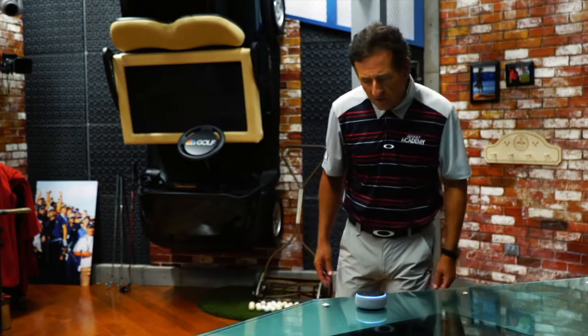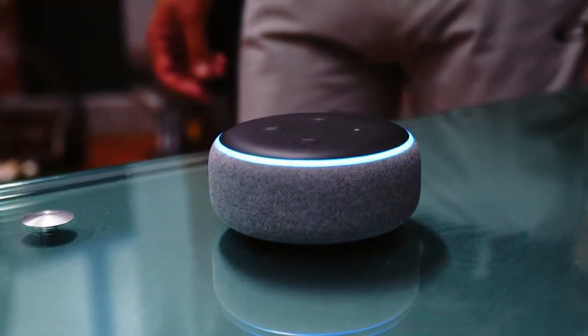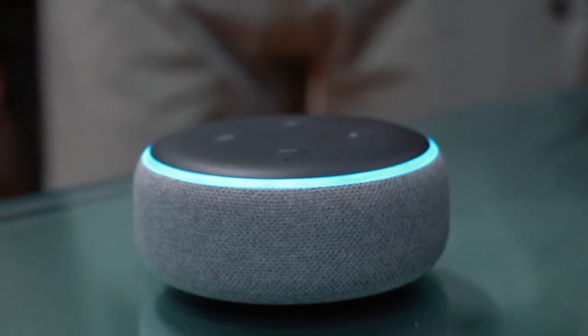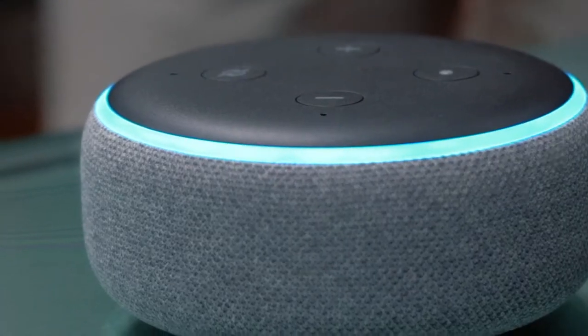Alexa, open Golf Kingdom. Welcome to Golf Kingdom — here's your golf tip of the day. If you want more pro pointers from me via your Amazon-enabled skill, go to the Golf Kingdom and enable it. Every day I give you a new tip, free with your Amazon-enabled device — so enable the Golf Kingdom and you'll get a tip from your host Rob Strano every day.